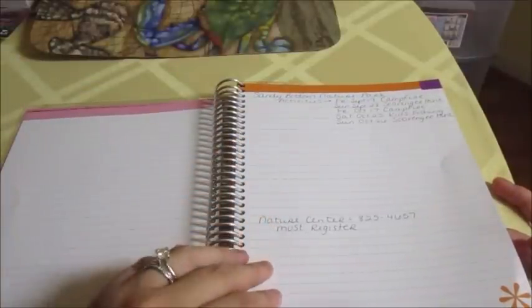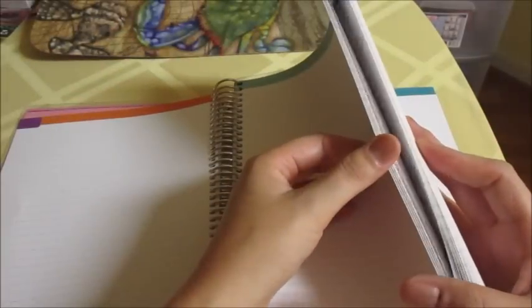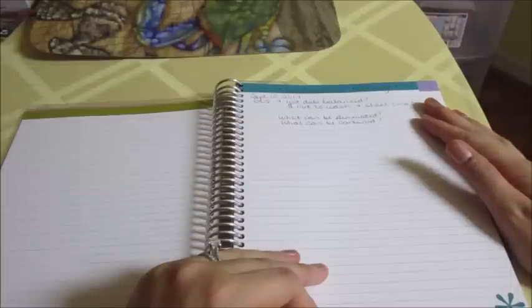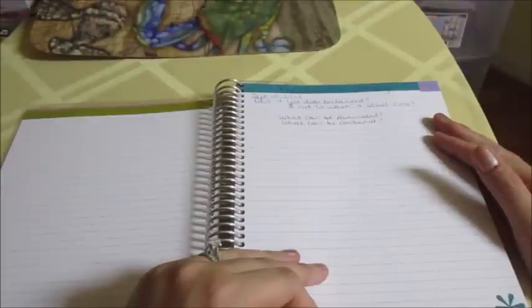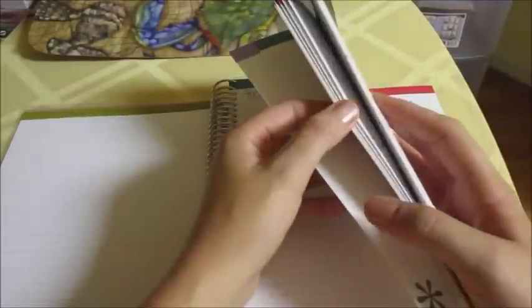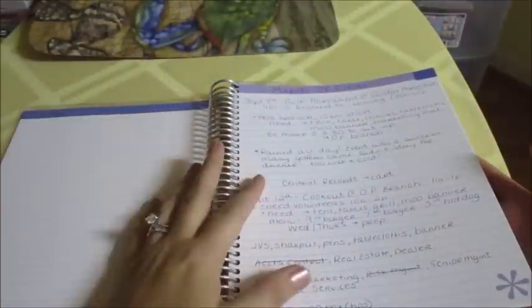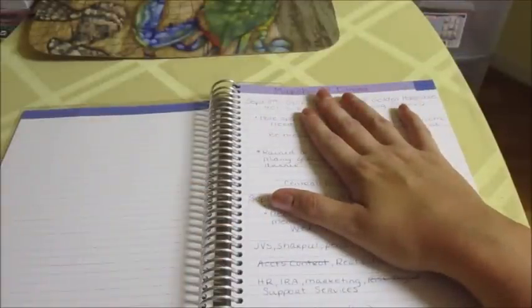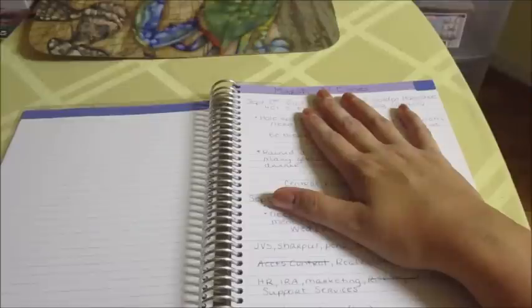My first tab section is where I wrote down some activities going on at a local park. The next page has notes from work meetings — my department has a meeting every month and we also have an all-staff meeting for our entire lending area, so I write down notes from those here. The next section is for March of Dimes, where I write down information for any March of Dimes events. My company is a sponsor and my family is actually going to be the ambassador family for 2015.